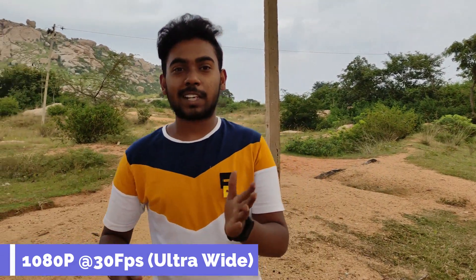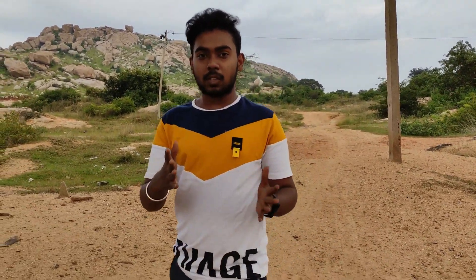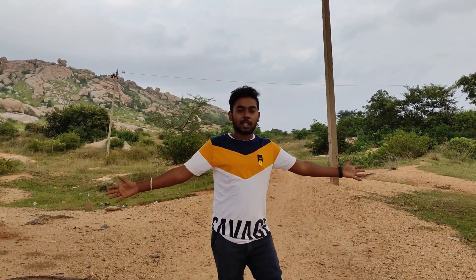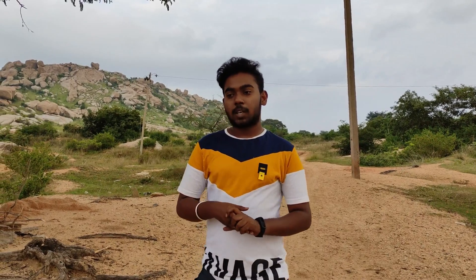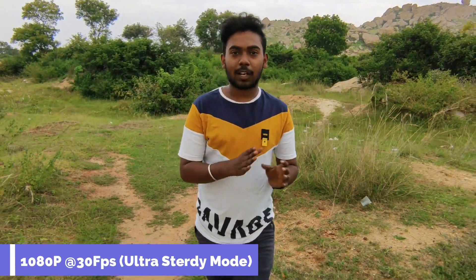I shoot 13MP ultra-wide and 4K 1080p 30fps ultra-wide samples. I also shoot 13MP ultra-wide at super slow motion and ultra-wide video.